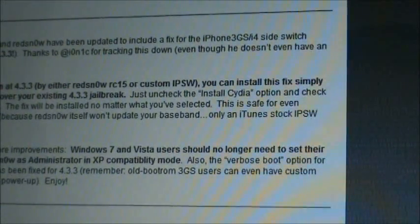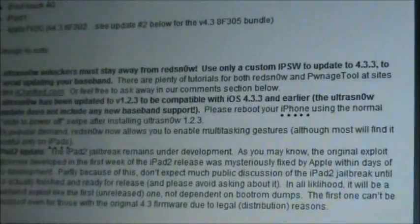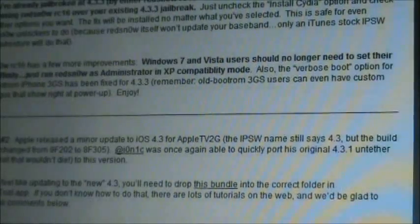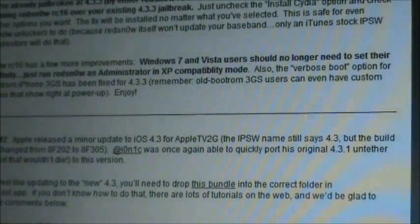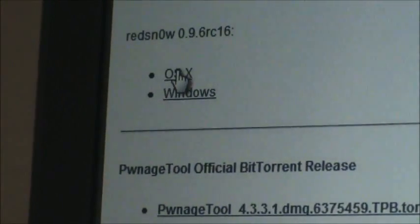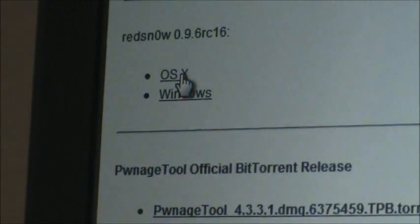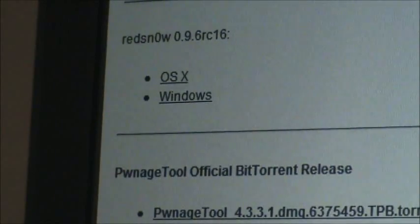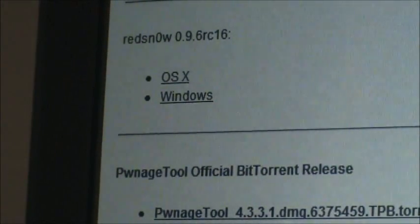What you're going to want to do is scroll down until you see this right here. My laptop is acting up today, it's really slow, but here we go. So it'll say right there RedSnow 0.9RC16, and the OSX is for the Mac, and right here is the Windows. So just click on whatever one you're using and download that. That shouldn't take long.